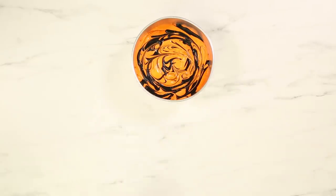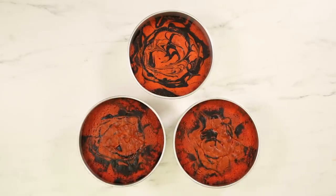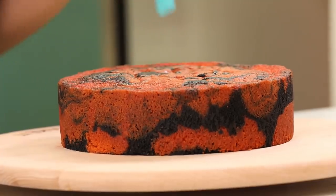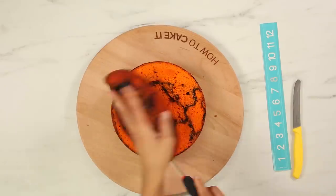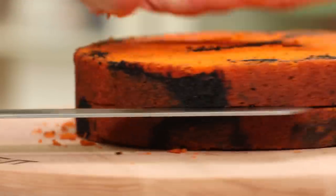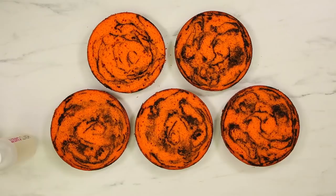I'm making three eight-inch round pans. One of them has half the batter of the other two. Now that they're baked, cooled, and chilled, I'm going to remove them from their pans, level them, remove the caramelization from the bottom, and then cut the two higher layers in half so that I have a total of five layers.